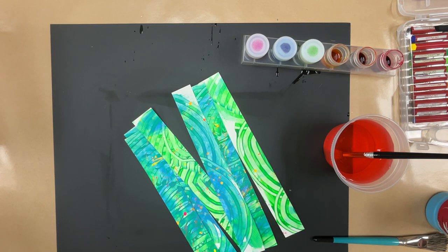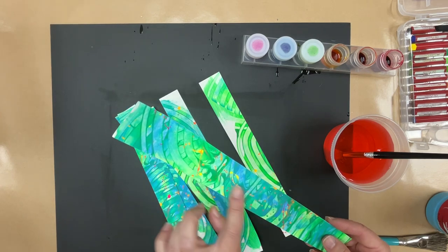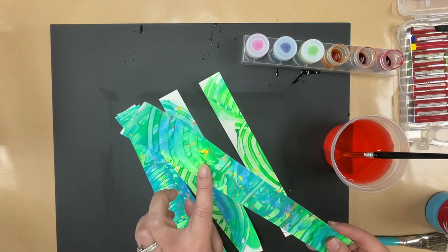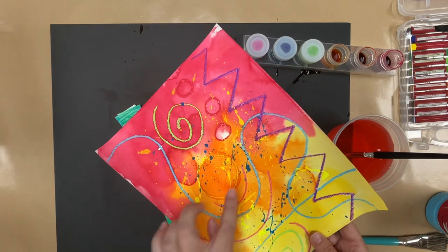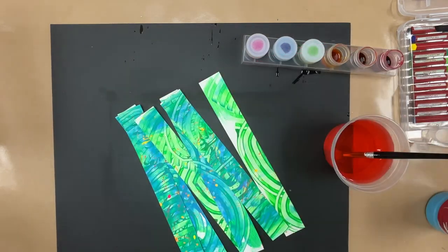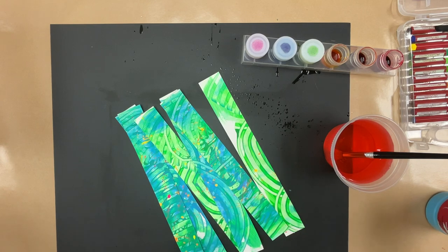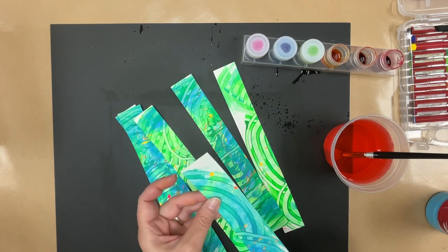I wanted to show you one other thing — teachers, you can do this if you want, you don't have to. To add a little extra vibrancy to these painted papers, I went back using neon tempera or neon watercolor and made flicks — warm flicks on the cool paper to make it really stand out. The way you do that is let the paper dry a little bit, take a brush, dip it in the paint, and let the students use their finger to flick it. It can be a little messy, that's why this is optional. It makes some really pretty added texture if you have time and an appropriate area.